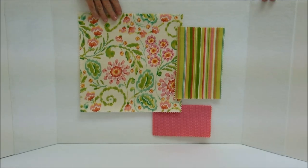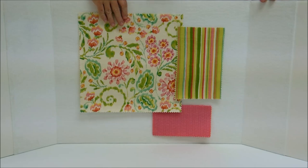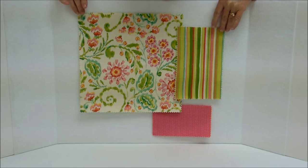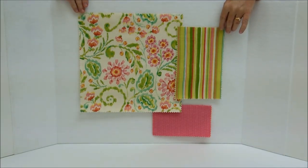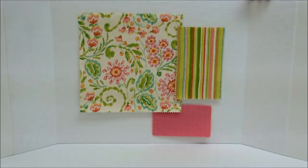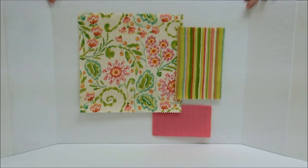The first fabric you would like to have is a bold print — a large print that has more than two colors in it. Your second fabric should be a smaller scale than the first, and a geometric, stripe, or plaid would work well. The third fabric is a tone on tone which reads as a solid.